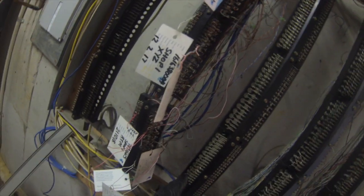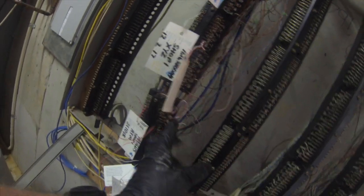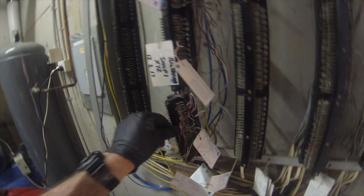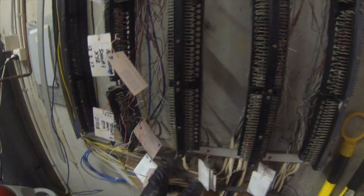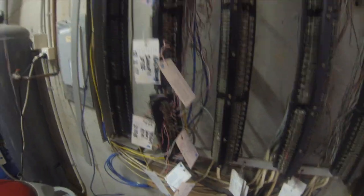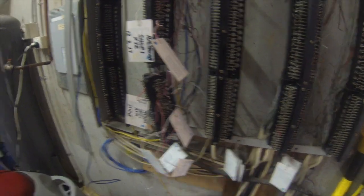We'll terminate the shop side, or the B side, on here — so that'll be the B block, which is the exchange side, which is in pretty poor condition. Then we'll run a jumper over to what'll be the C pair or the C block, and hopefully we'll have the service going in the shop.